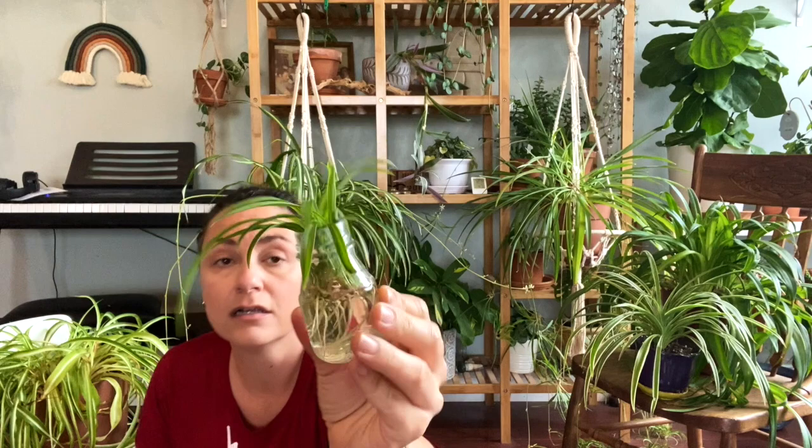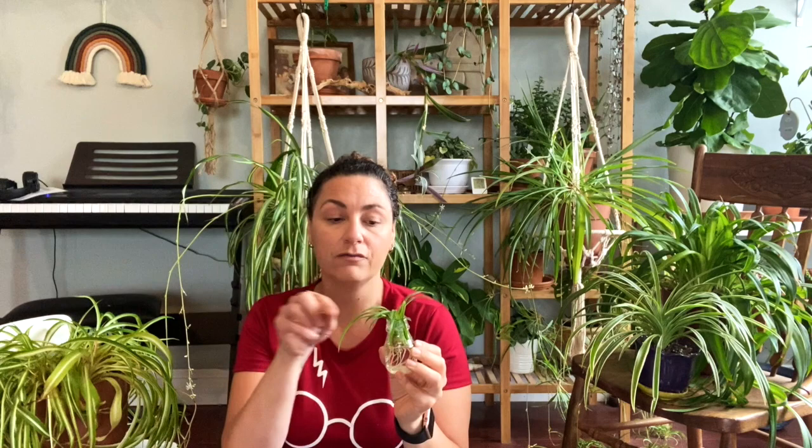I've known for several years that a solid green version of the bonnie exists, but I couldn't even find a picture of it — only that it was listed as a variety. This year I finally found a seller on eBay claiming to sell the solid green bonnie spider plant. I'm growing it out now. These roots are ready to be planted. It's already showing curly baby characteristics, so I have a lot of hope that I've found the mythical solid green curly spider plant.